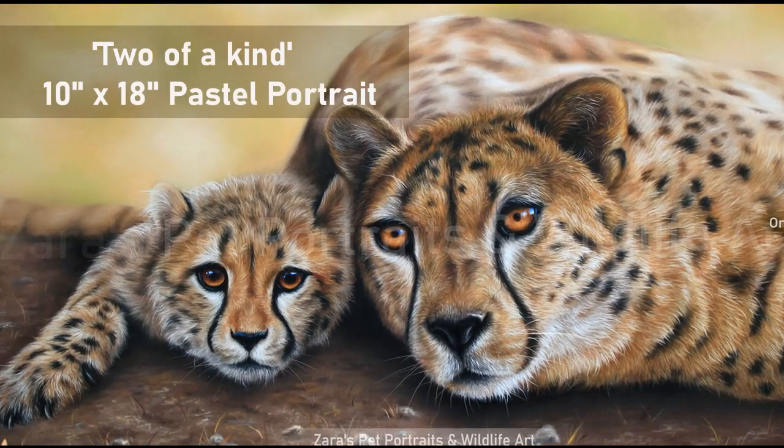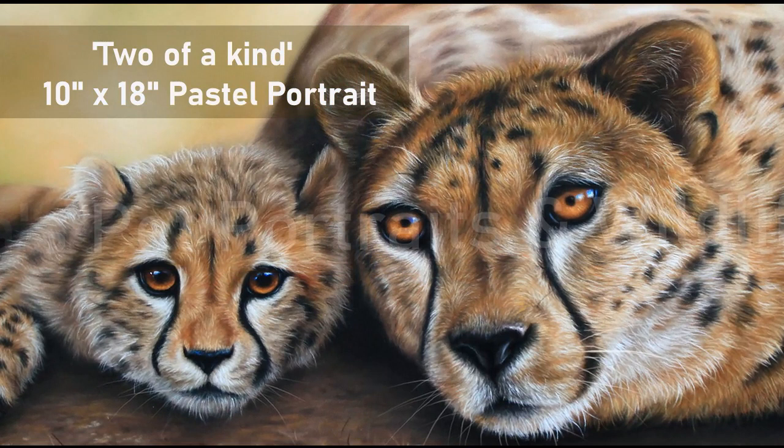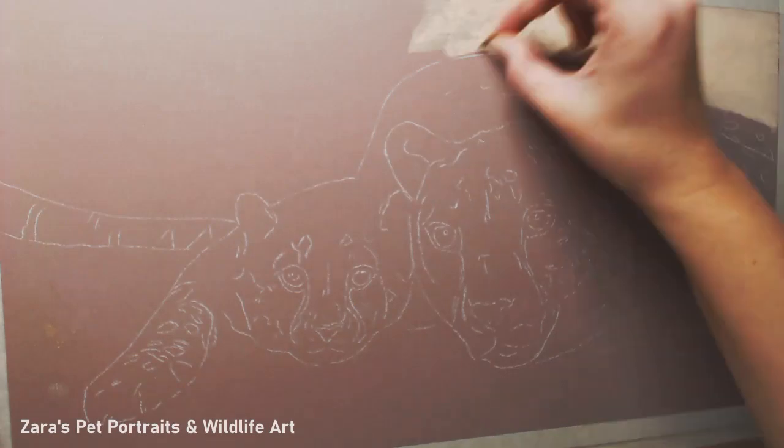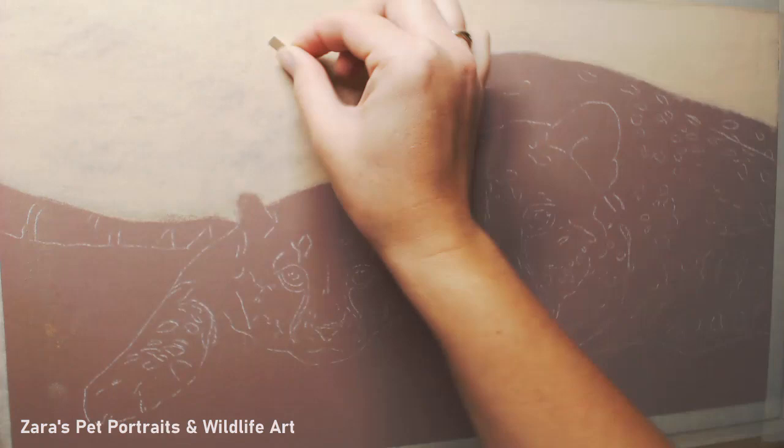Hi everyone, so today's video is start to finish of my cheetah portrait that I've recently finished. This is a 10 by 18, so it's a nice size to work on. I wanted something longer rather than taller, purely based on how I designed this layout.